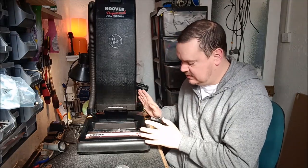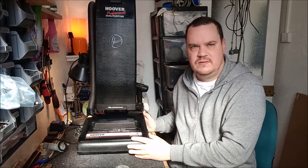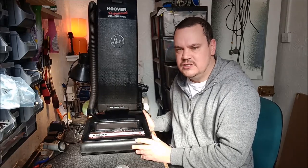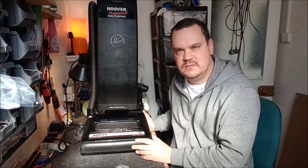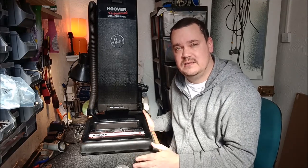God, what an idiot. But anyway, that's over with now — we'll draw a line under that. In this video we will get inside the 1417, because I don't think it was sounding as good as it should. Sounding good is a relative term — I don't think this machine will ever sound fantastic, but we can certainly make it sound better than it already does.